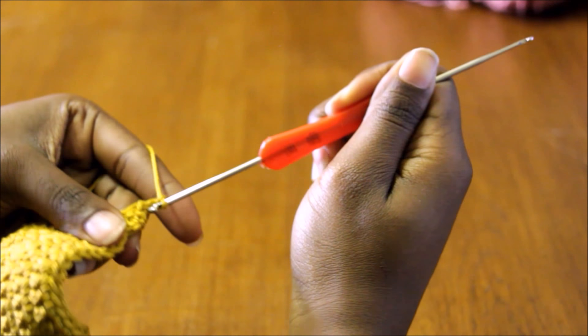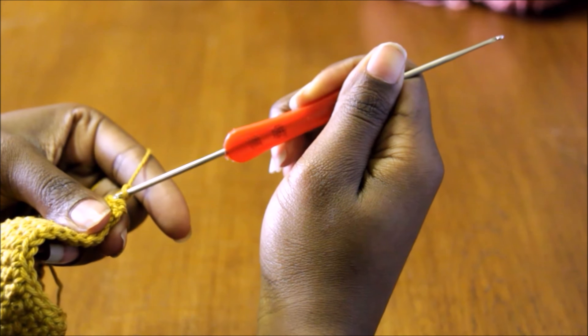The picot that you have so far — you're going to chain one and then insert.